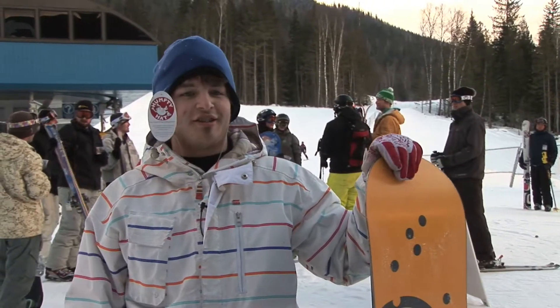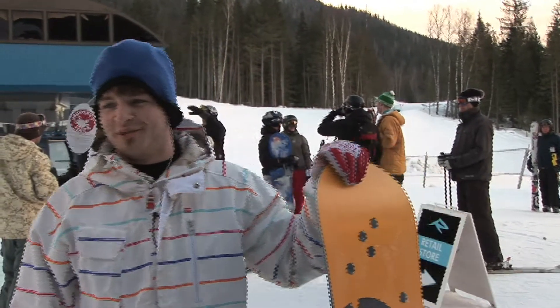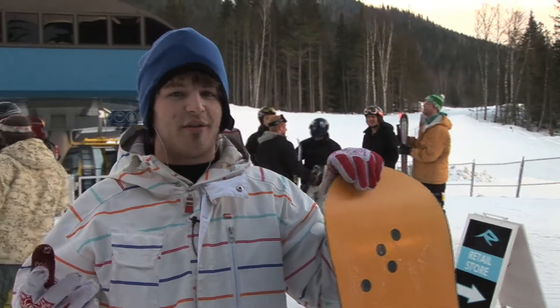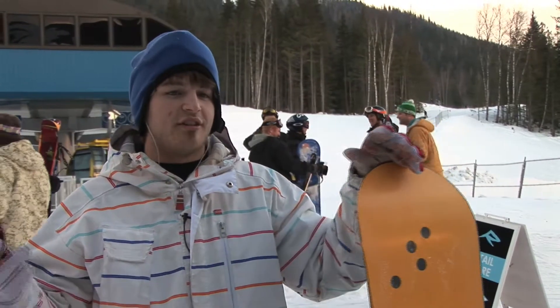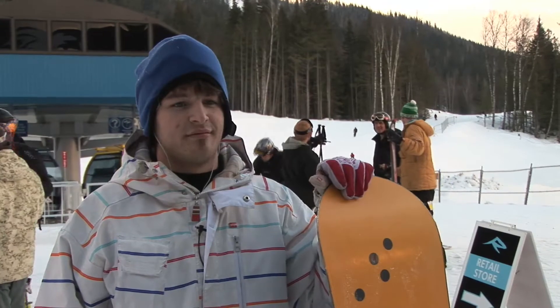And it looks like a toque. Lots of kids don't like wearing helmets because they look nerdy or whatever. You might as well choose this hat because it's much safer and it looks exactly the same. Did it feel warm? Yeah, it's nice and warm.